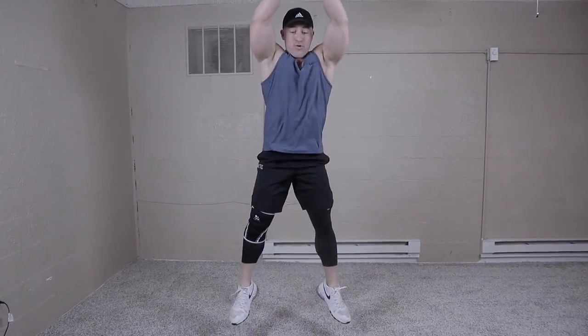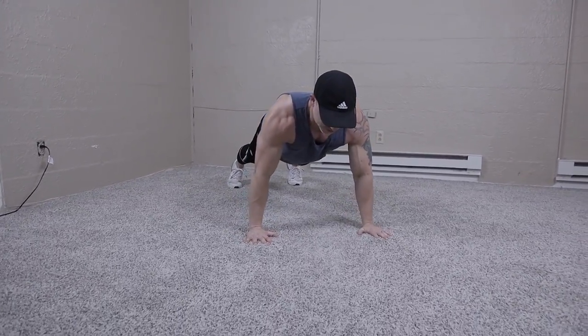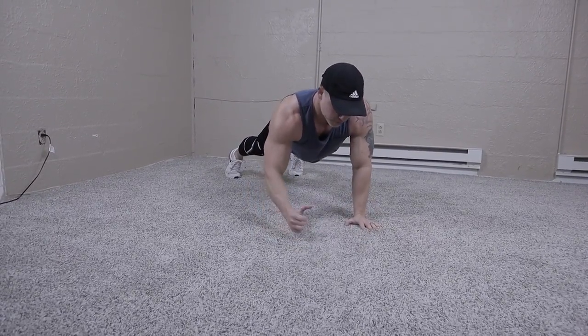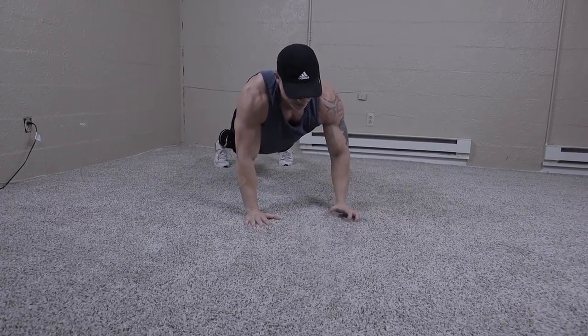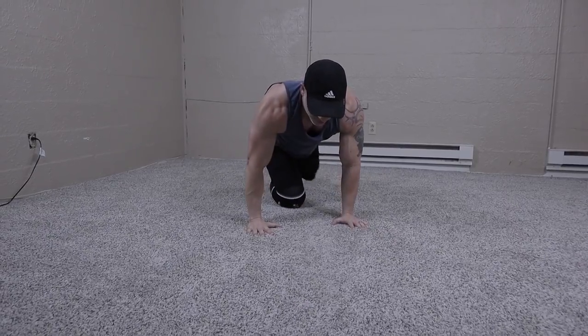Straight from those into squat jumps. Nice depth on the squat, jump. Now we're going to do plank up-downs for six. Nice, tight core.